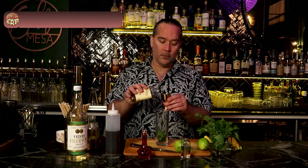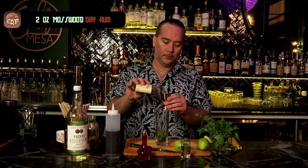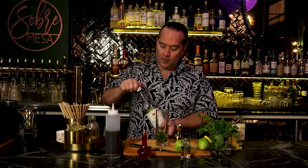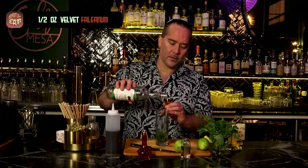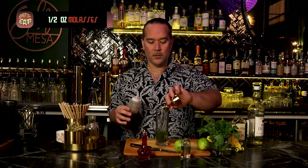Next, Day Rum — two ounces. Next up, velvet falernum. Velvet falernum is an aromatic, slightly sweet product of Barbados. It's only about 11% alcohol. We're doing a half ounce of this. In Sherry's version, she used a plain simple syrup — just white sugar and water. I'm going to be using a molasses syrup — half ounce. Not too sweet.